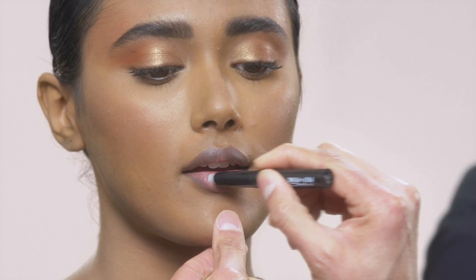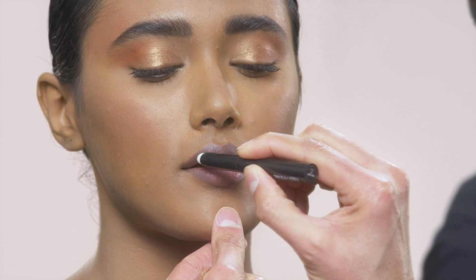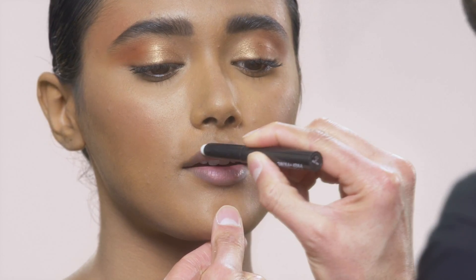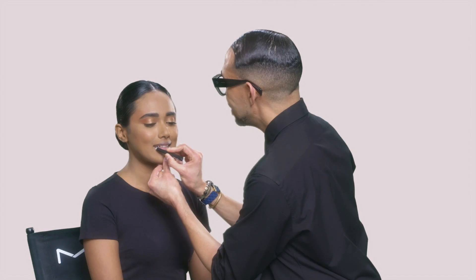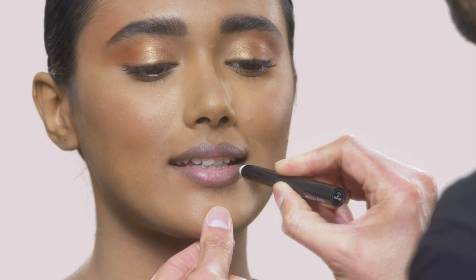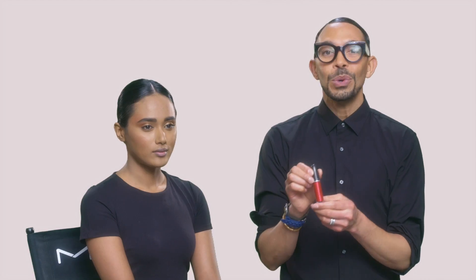So even though the Retro Matte Metallic is 8-hour wear and lasts for a long time, I always like to start with a little bit of the Prep and Prime Lip Primer. So gently just wipe all over the lip, but most important is just go all the way to the edge so that there will be no feathering.